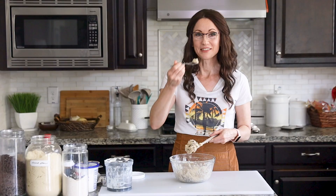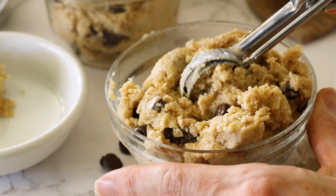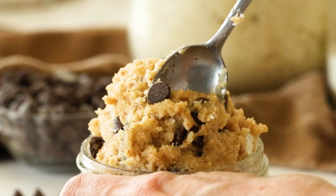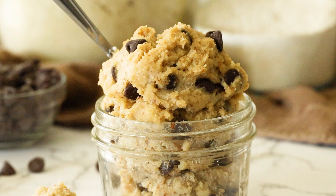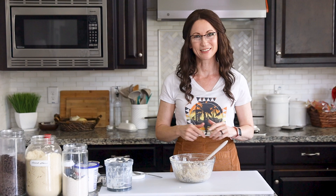Now for the best part — just grab a spoon and dig right in. That is so good. It has all the delicious flavor of a classic cookie dough. I love the texture from the almond flour and the oat flour — it has a really cool nutty, earthy flavor. I get a little natural sweetness from the maple syrup and vanilla, and then I get the crunch from the chocolate chips. That is totally satisfying, and you don't have to feel guilty about getting into the cookie dough before it's baked.